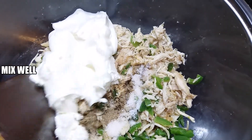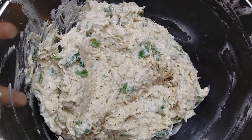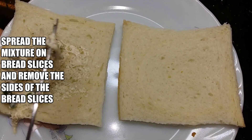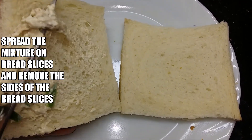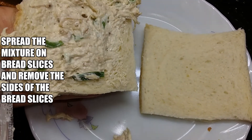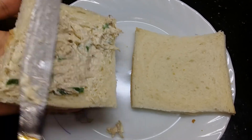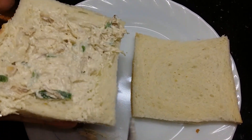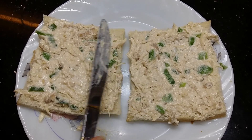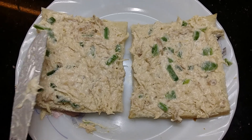And here I have added 1 cup of mayonnaise. Mix it well. Now it is well mixed. Now we will put it in a slice. You can cook it quickly and then I will add it very easily.